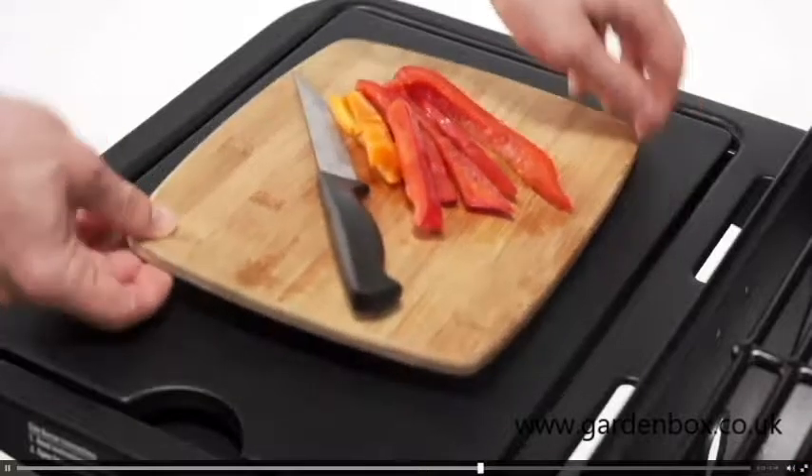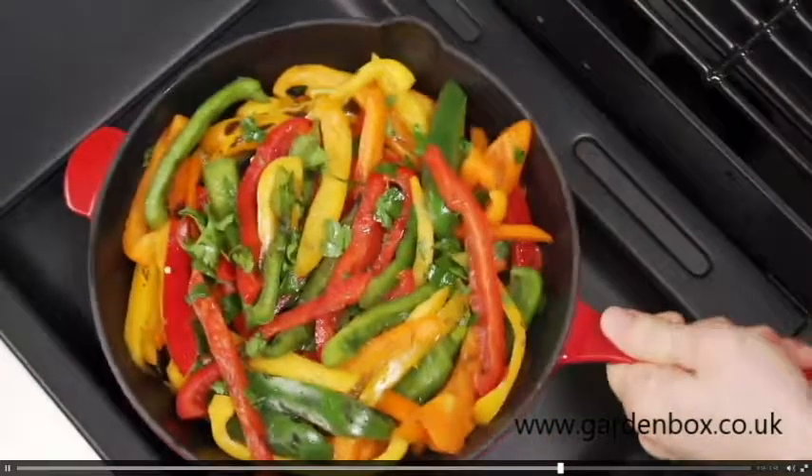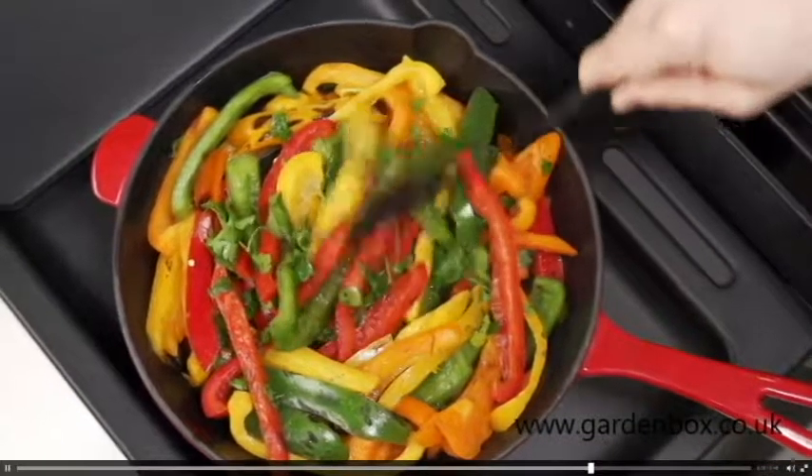Need a little more cooking space for something special? With the easily convertible side burner, you can quickly go from extra prepping space to extra cooking space.